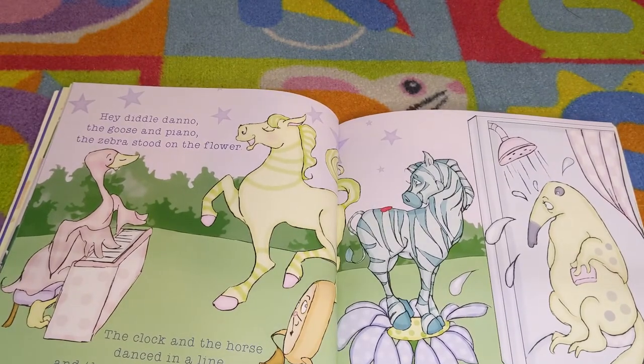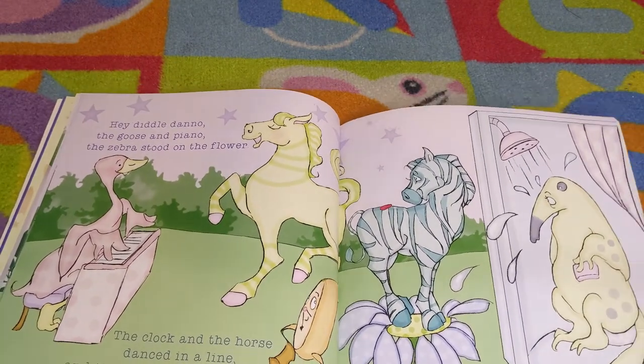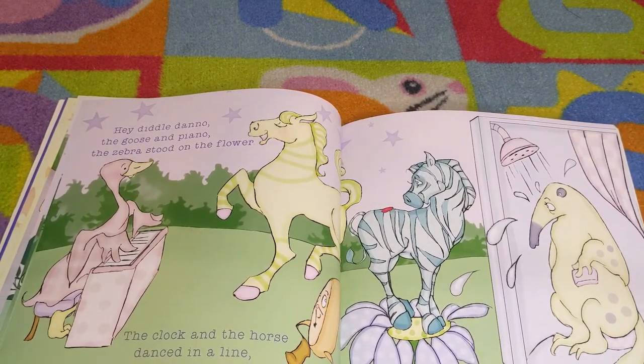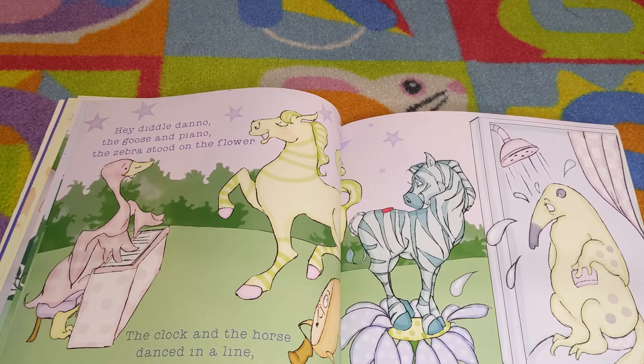Hey dilly dano, the goose and piano. The zebra stood on the flower. The clock and the horse danced in a line and an anteater sat in the shower.